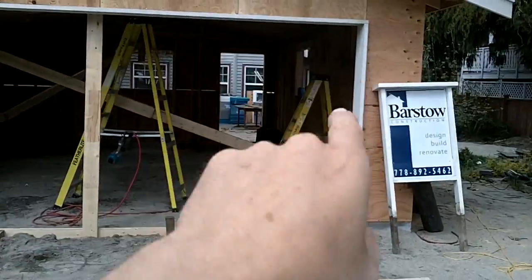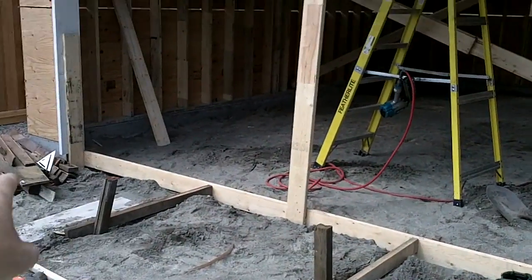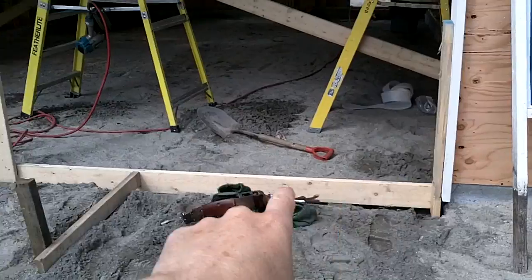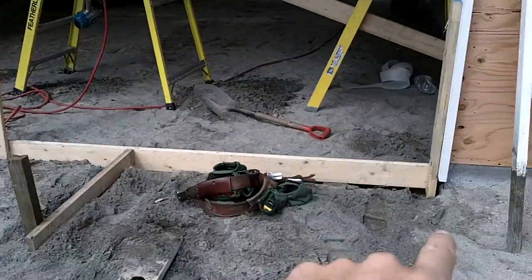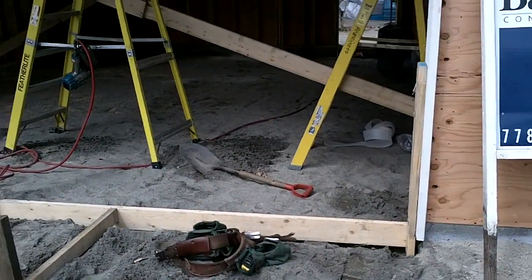We've also got our fascia around our garage door opening. What we like to do as well is have our framers put in our block-out for our slab. When we pour our slab, we need to have a block that's going to allow us to pour concrete up against it. You can see that there.